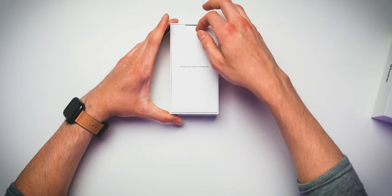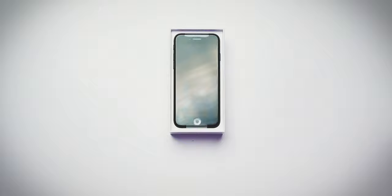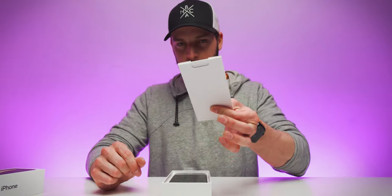If you lift up this packet right here — there it is. The iPhone SE. Oh my gosh, it looks so beautiful. But before we get to that, we're going to take a look at this little packet of information inside.